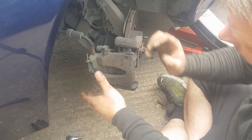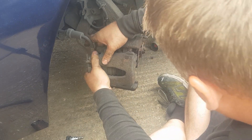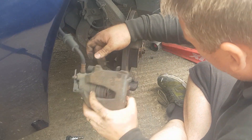Pop that to one side because you won't need to put that back on, and now it should come off with a little bit of force. There we go.